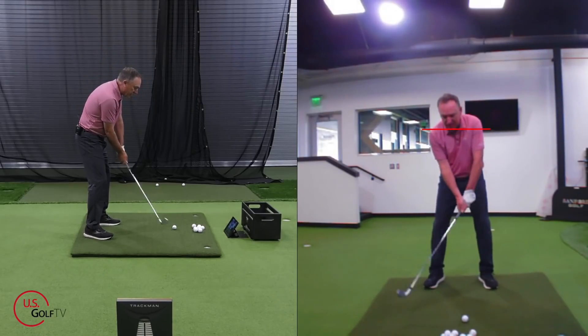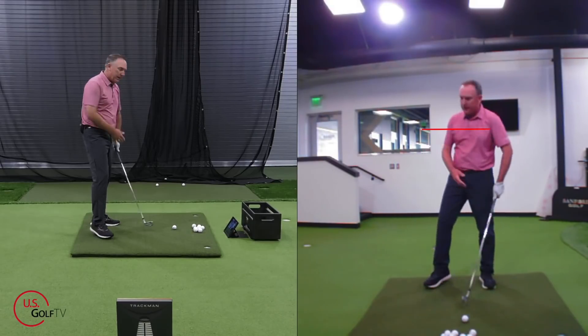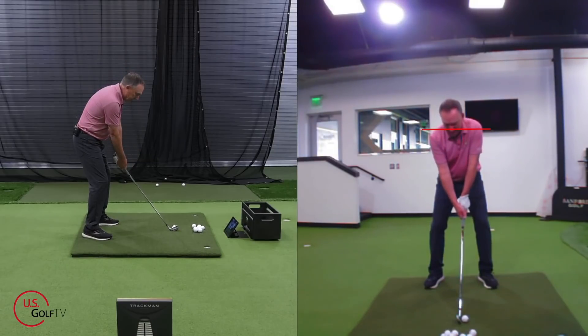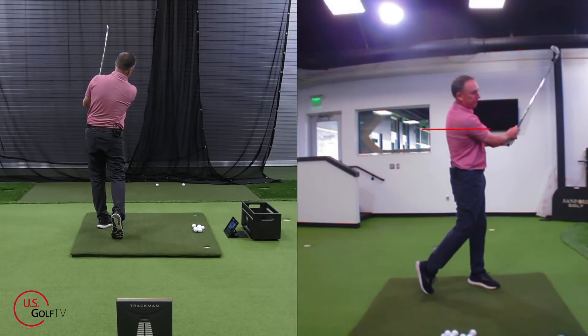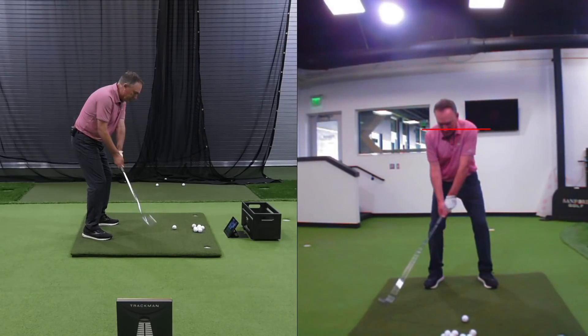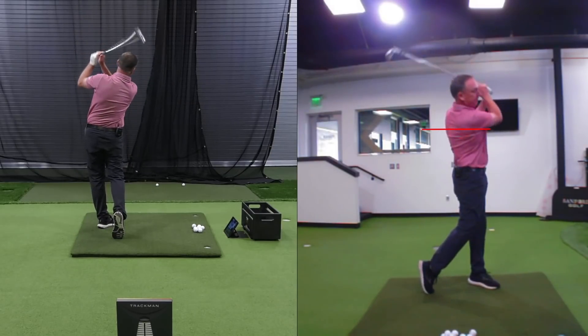So you're sitting here, I've got my 6-iron. Standard 6-iron for me is right around 80 miles an hour. I'm going to try to swing this club hard and fast. Now, it almost kind of hurts your body when you do that — maybe you've done that yourself or you've seen guys you've played with do it. Also, the contact was terrible.